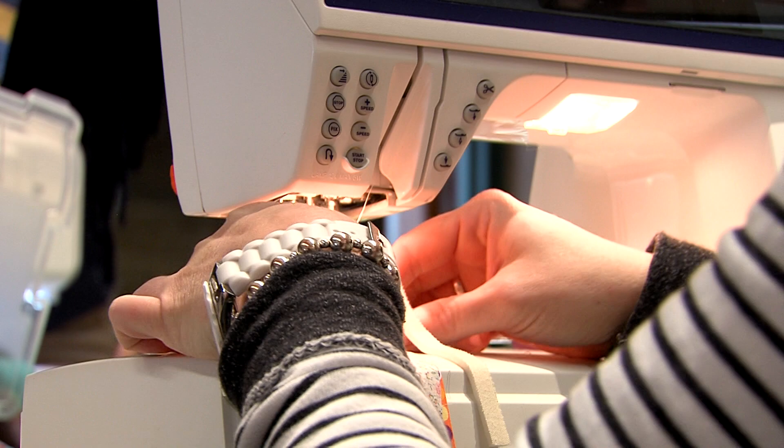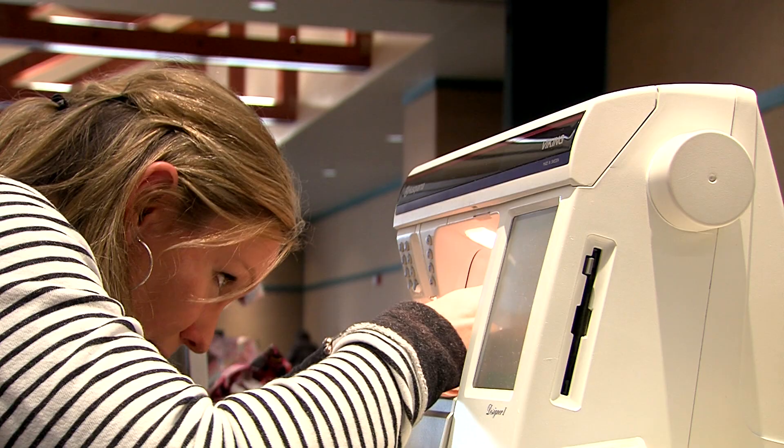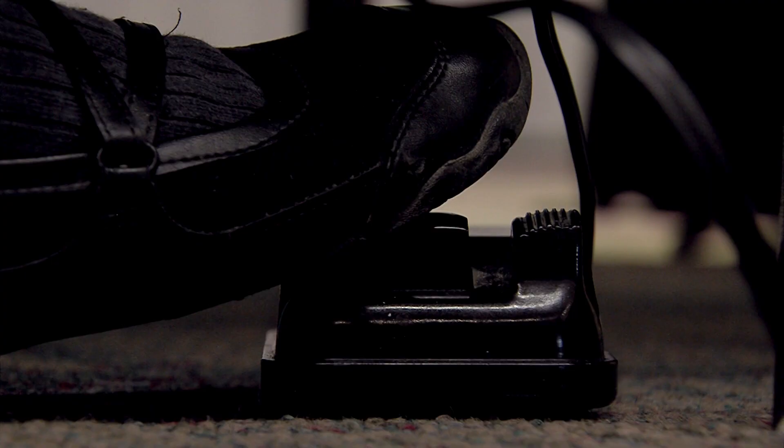We just need to keep letting people know how wonderful sewing is and what we can do with it. A lot of people see it as just making aprons, but we can do so much more with sewing today, especially for younger people. If you would like to learn, contact your county extension office — they would tell you if there are volunteer leaders teaching classes, or even some agents teach classes as well. Quilting and sewing — our ancestors have done this for many, many years, and we need to keep sharing that with our children and grandchildren so they can pass it on to the next generation.